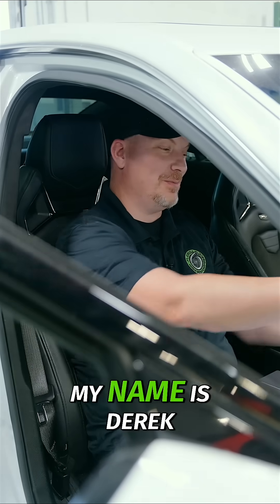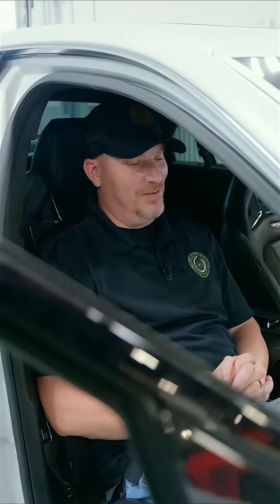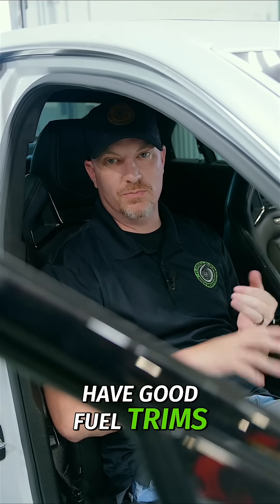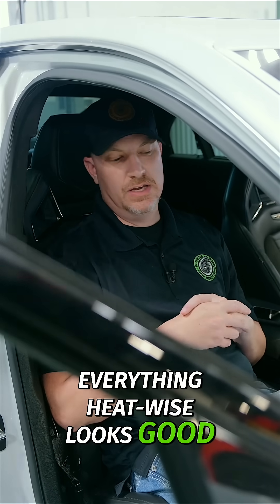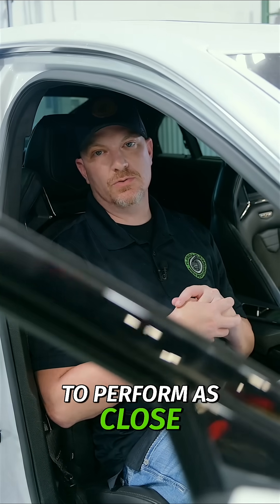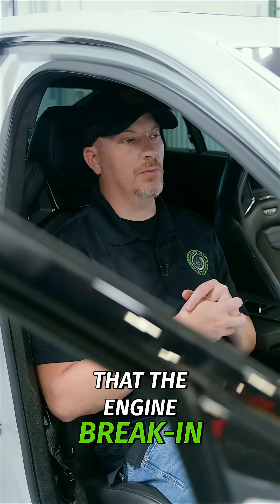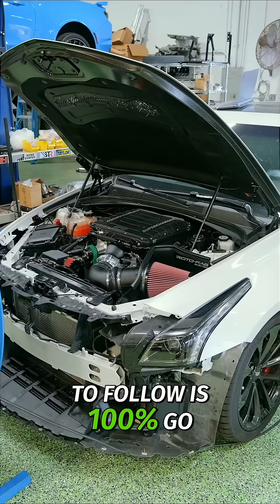What's up everybody, my name is Derek. I am the lead tuner at Florida High Performance. My task today during this break-in procedure with Eric is to basically make sure that we have good fuel trims, fuel pressure, rail pressure, and everything heat-wise looks good. We want to ensure that this vehicle is going to perform as close to stock as possible, and that the engine break-in process that Eric likes to follow is 100% go.